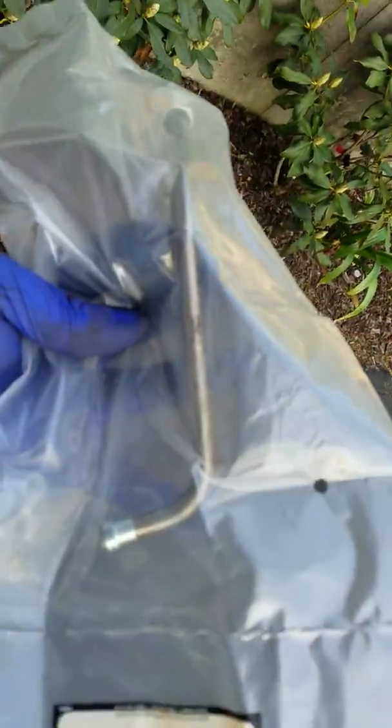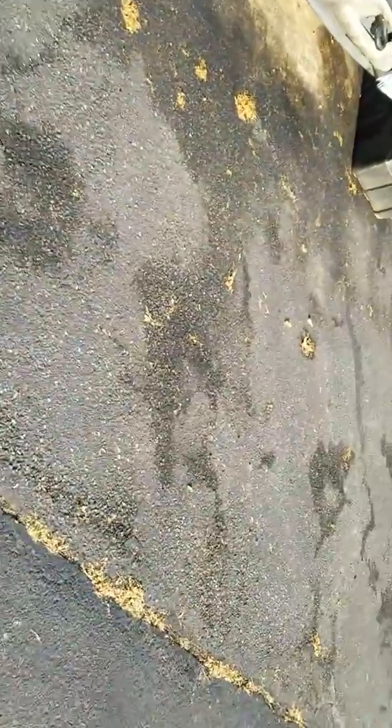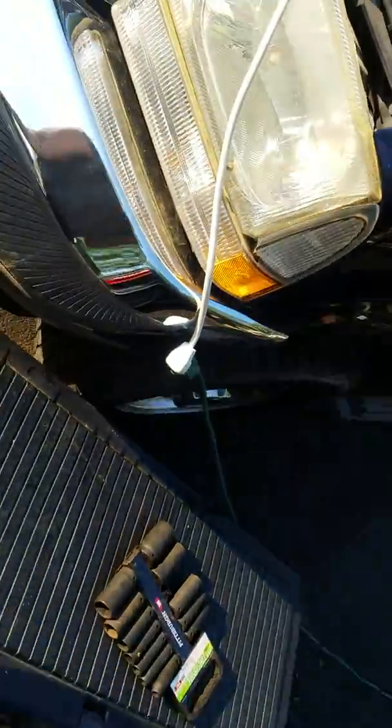For the '03 and '04 you need the tube with a specific bend — it's the Dorman 598113. It's not a long tube; look for that bend. There are listings out there on the web selling '05, '06, '07 tubes as an '04, and it won't fit. So make sure you get the right tube — Dorman is the one to get.